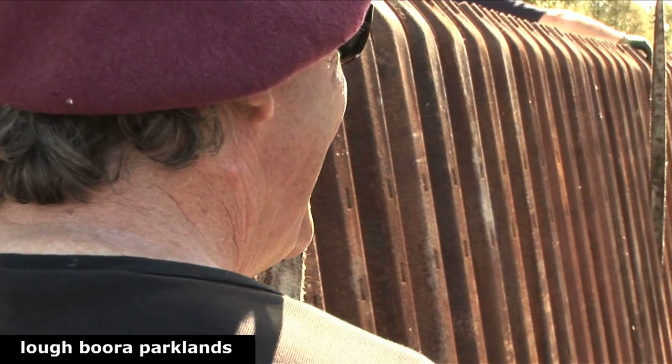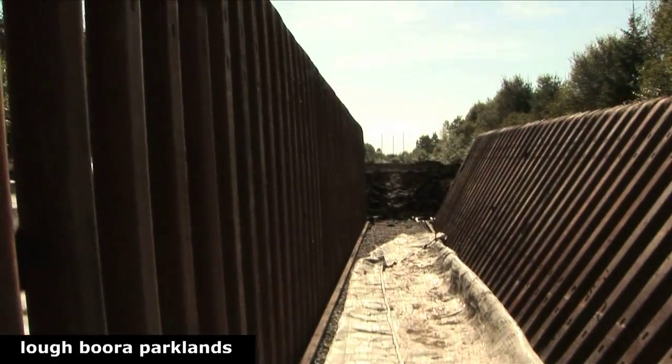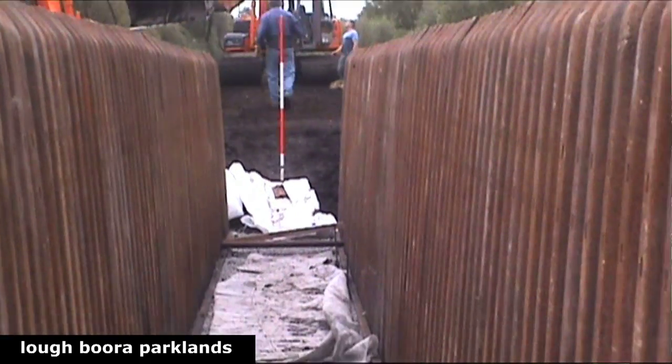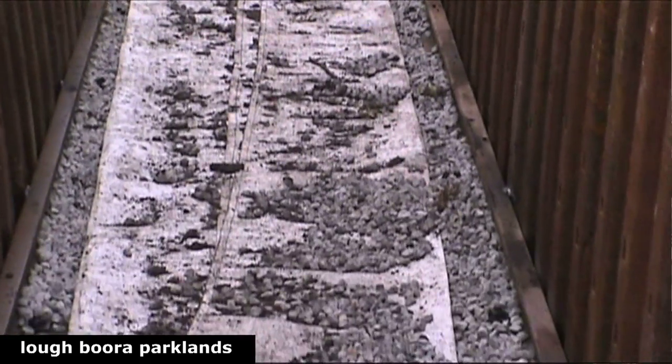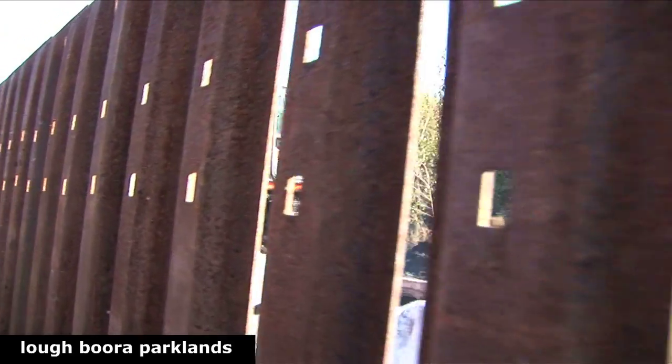The slight quandary yesterday was that when they were splayed back, as you see the ones on the right are now, there was a beautiful rhythm in the sleepers with the way the light played on it. Then we stood them up with the slings before setting them and the sense of it was very, very oppressive being inside that. People felt — I actually asked the men here to walk down through it and they said it feels like being in Mountjoy.